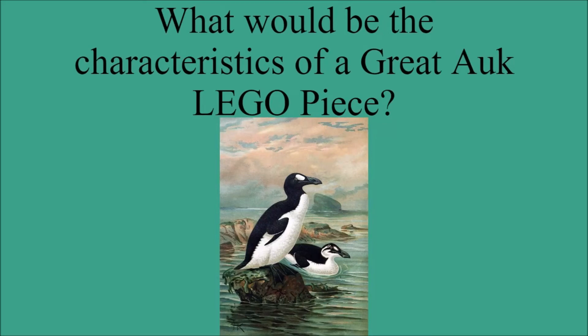Hi everyone, and welcome to the Dodo Bird Nerd. It's me, the Dodo Bird Nerd, and Happy New Year, as this is my first video on the channel in 2021. So in this video, I'm going to be doing the fifth part of my LEGO Extinct Animal Piece series, this time going over the Great Hawk.